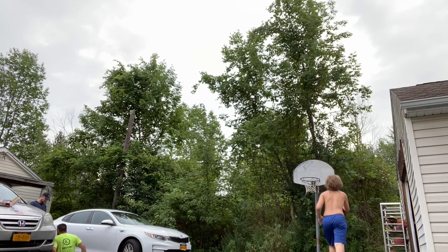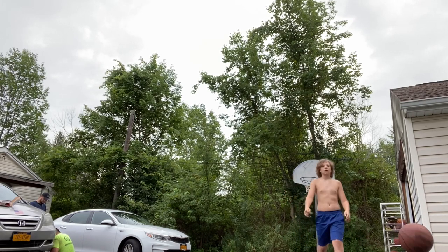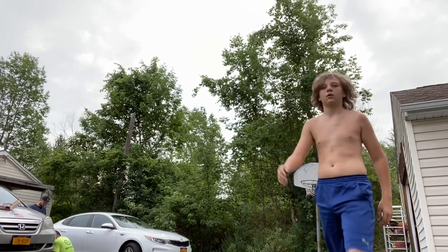Here's my dunk — as you see, boom! I celebrate, and that's how you dunk. Make sure to drop a like and a comment if this helped you.